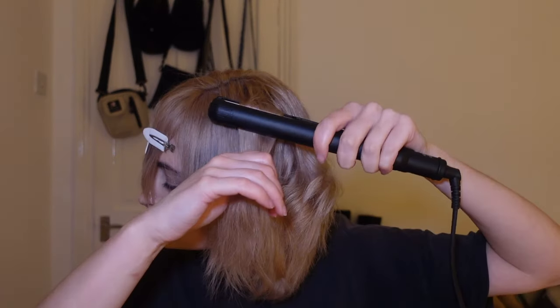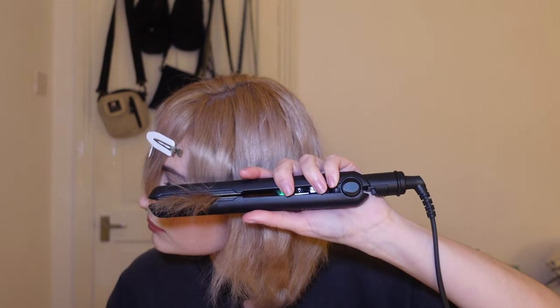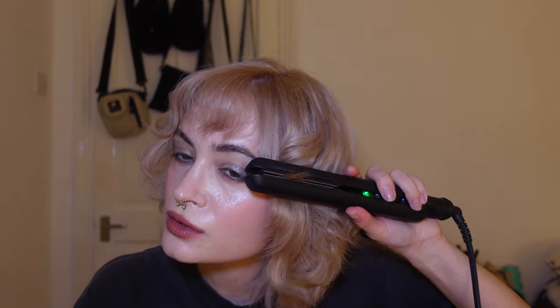That's how this side is looking so far. Now we need to do the other side — you can see how it's different. For the front, I'm going to lift up at the roots, and then get this little hair here and flick it out. The ends of the fringe — flick it out.